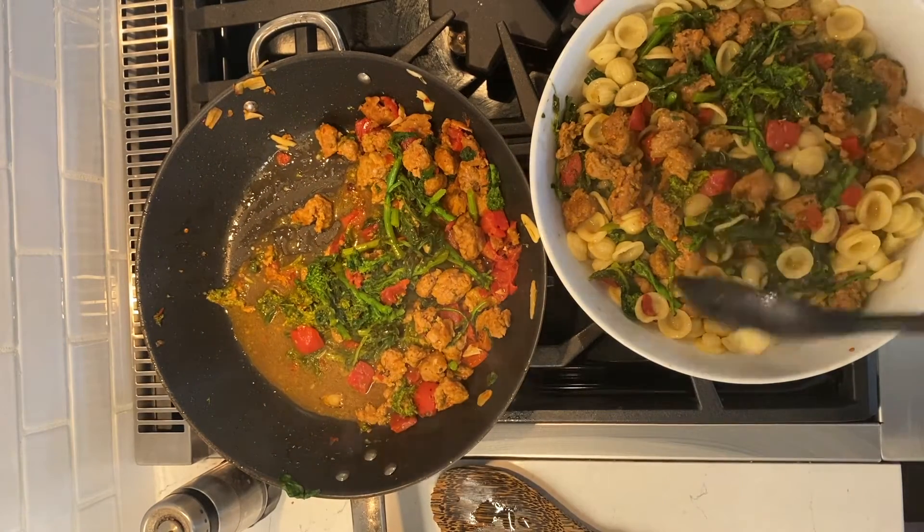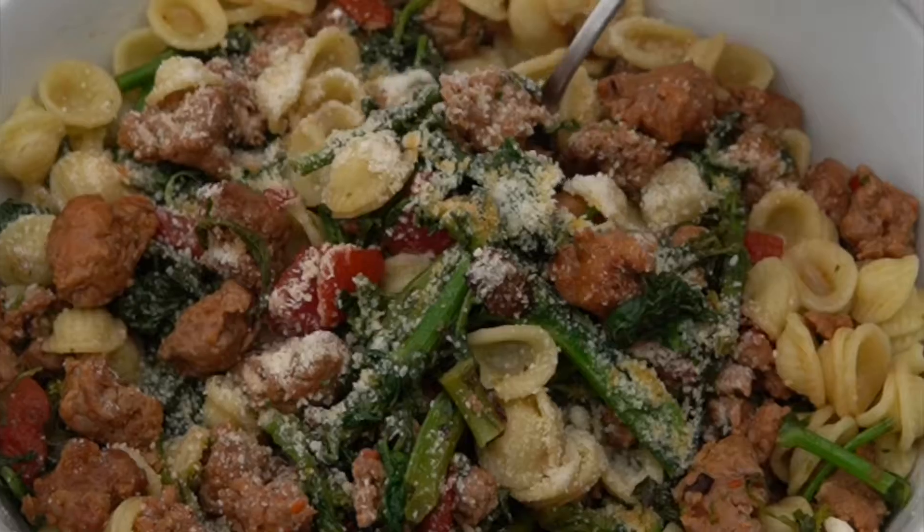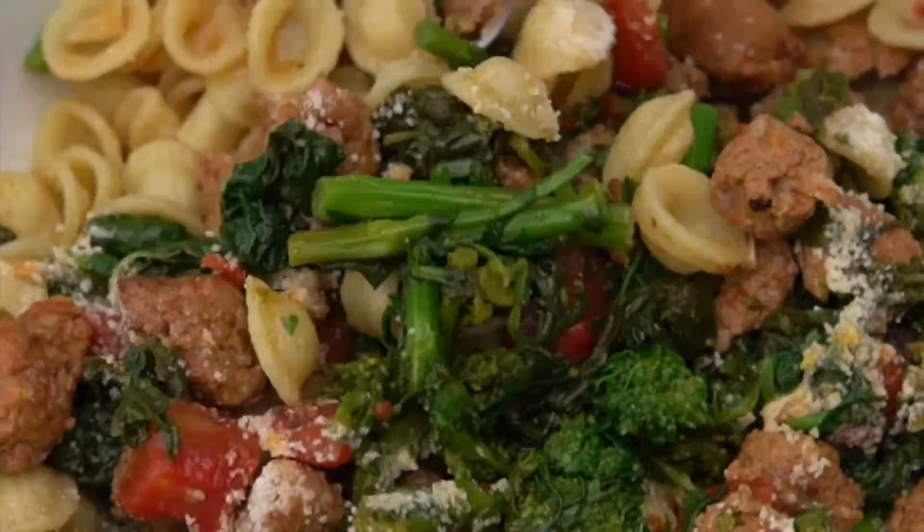Top with some parmesan cheese and extra red pepper flakes if you like the spice and if you can handle it. Ay dios mio, pero que perfecto!